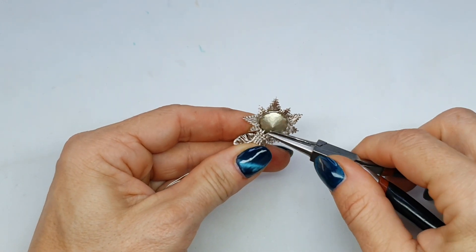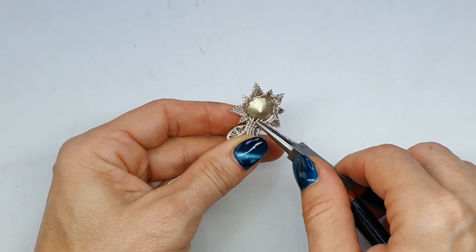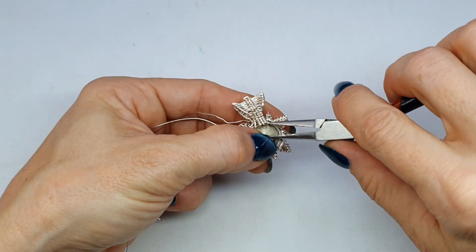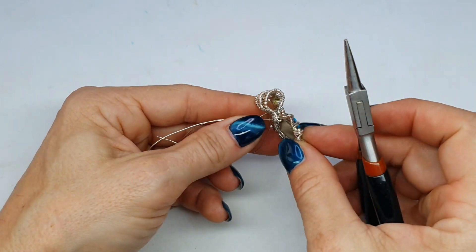I'm always reluctant to cut wires off because I tend to use them for details and other things, but in this case I decided I'm just going to trim them off. They would get hooked on things so we're going to tuck them away. I'm using my fine tipped chain nose pliers — I got these off eBay for about five bucks, really cheap, and these are my favorite pair of pliers to date. I'm bending these in and making sure that everything is tucked out of the way.